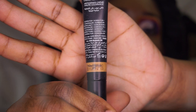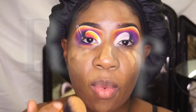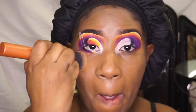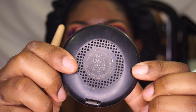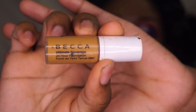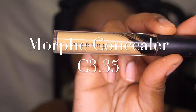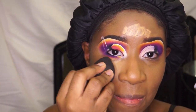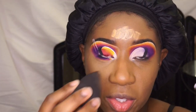I'm getting ready to do my skin. Now I will be highlighting and contouring my skin. I'm using the Crayon Case's black beauty sponge.